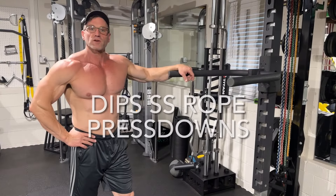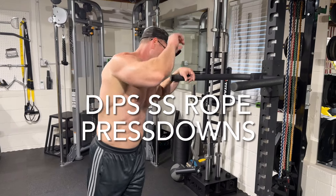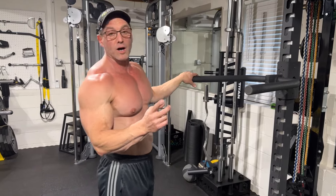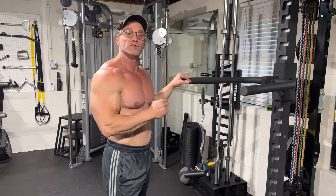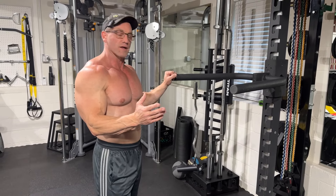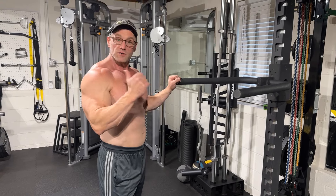All right, so we're talking about triceps. You know by now, the number one exercise for triceps — dips — might be the number one exercise for upper body, but definitely the number one exercise for triceps. So of course we're going to start with it, and we're going to superset it. We're not just going to do dips; we're really going to crush the triceps.